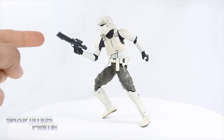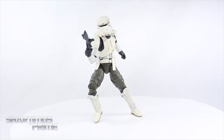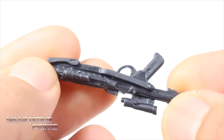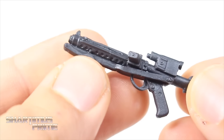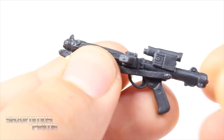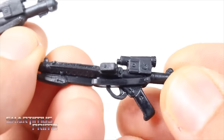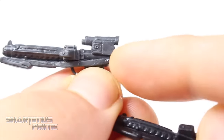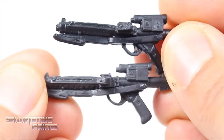He only comes with one accessory, which is his blaster. We'll take a closer look at that and then the Hover Tank Pilot. Now if I remember correctly, I don't think we actually ever see the Hover Tank Pilot use it — I just remember seeing him riding the Hover Tank and then getting blown to tiny bits, but I need to watch the movie again. I cannot wait to see it once more.